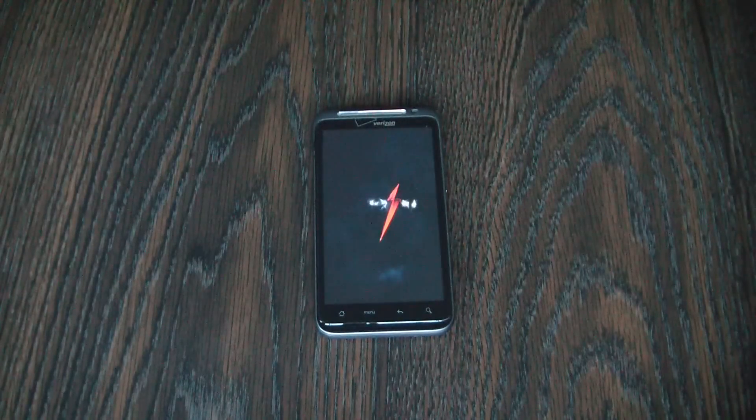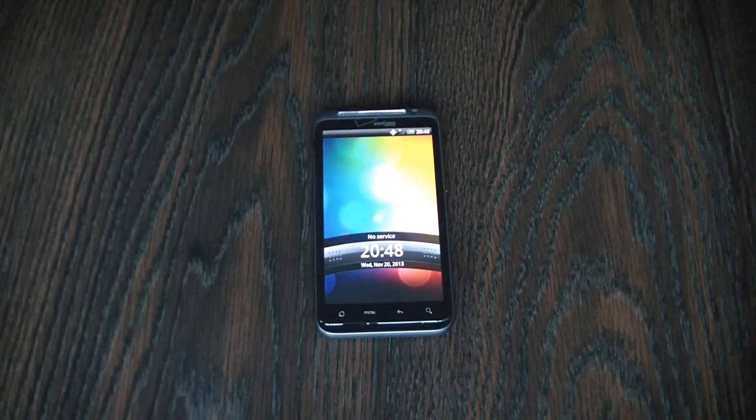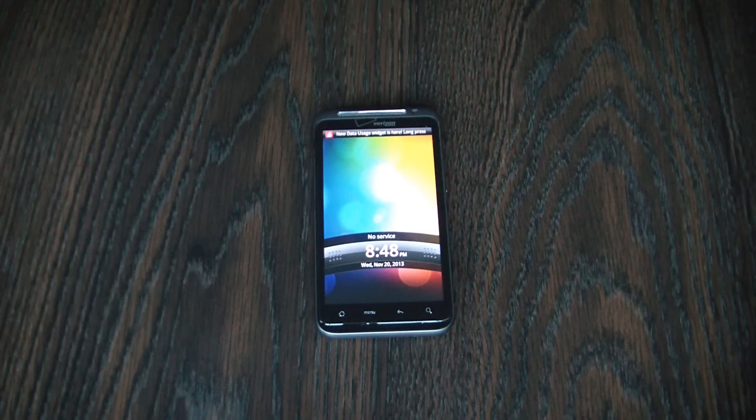And there you go. The hard reset is now complete. I hope you found this video useful.